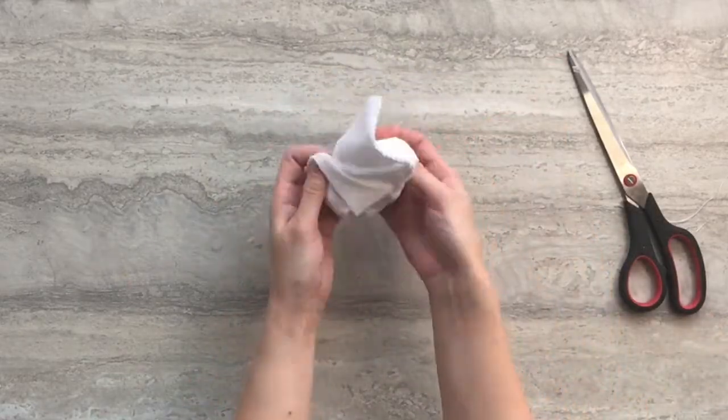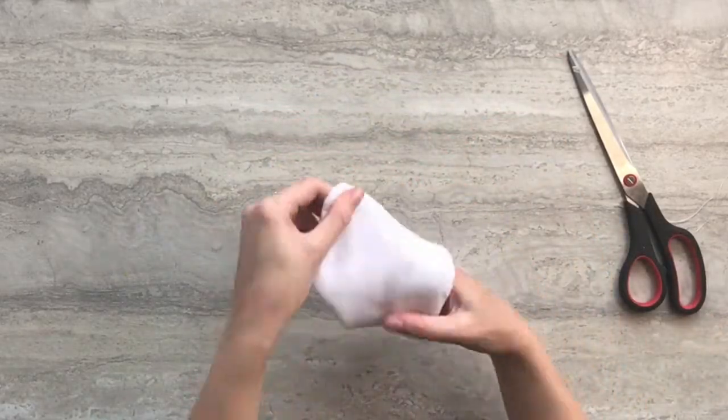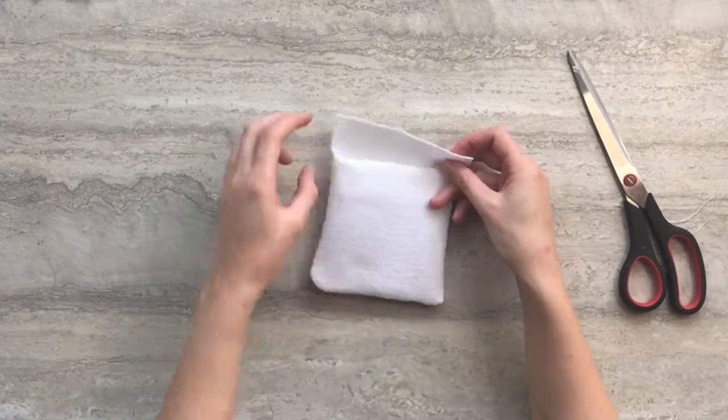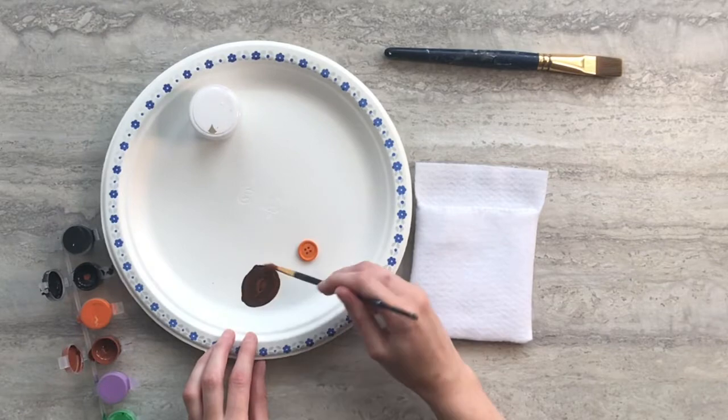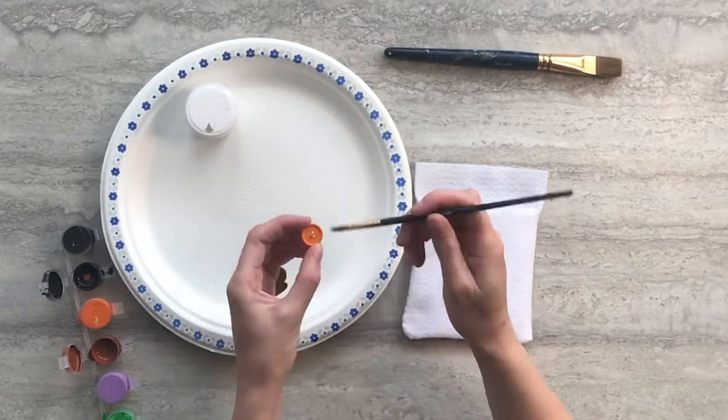Now that your seams are sewn, turn your pouch inside out. Before we start painting the pouch itself, break out your paint and paint your wooden button any colour you wish.